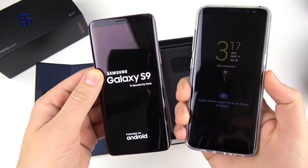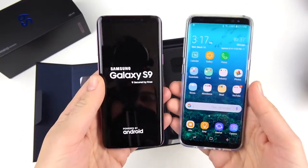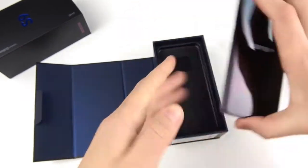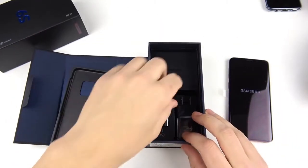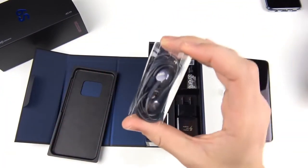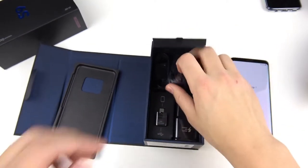Here is the Galaxy S8 for comparison — you can see it's very, very similar, so S8 owners might not want to upgrade. You can see 'Secured by Knox,' which is a little bit different — it's letting you know this is a very secure phone. Going inside the box, in this little tray, we do have some AKG headphones. These headphones are actually quite good for a phone manufacturer including them in the box.